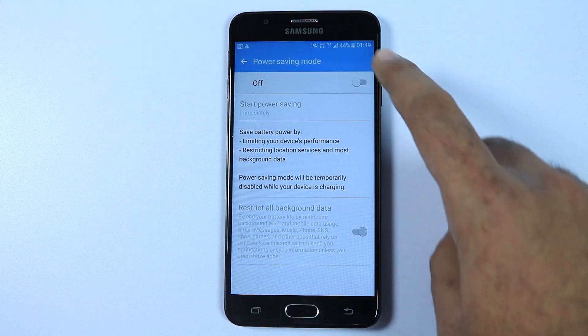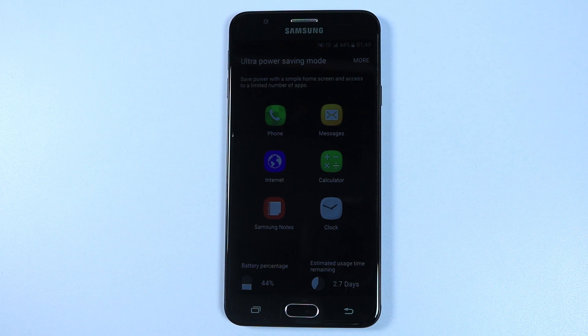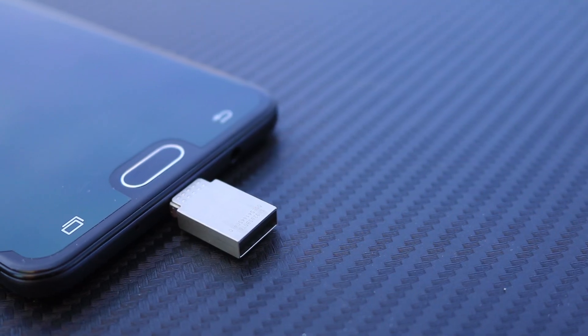Next we have Samsung's power saving modes, like ultra power saving mode and reserve battery mode, which work really well to drastically improve your standby time. Next we have other minor perks like FM radio, a notification LED, and OTG support.